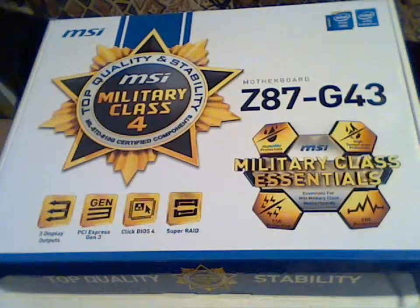Hello guys, this is Nick from Technic. This is my new channel. Today I will show you a pretty good motherboard from MSI, the Z87G43E. This is for Haswell CPUs.